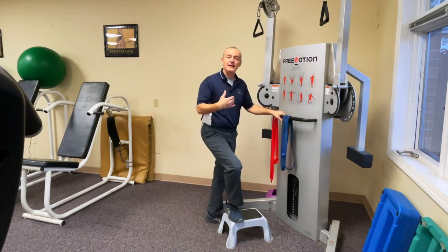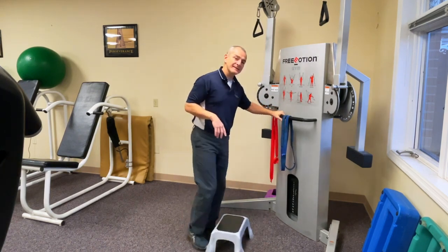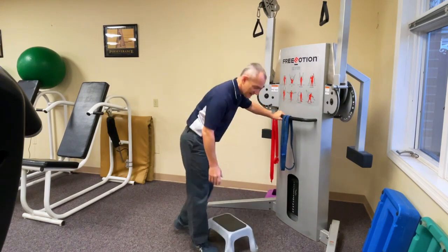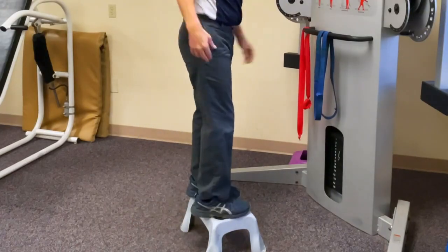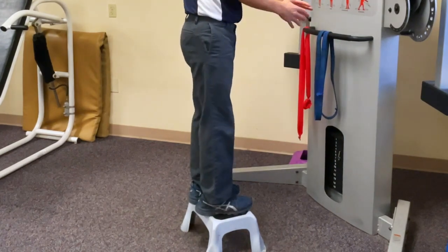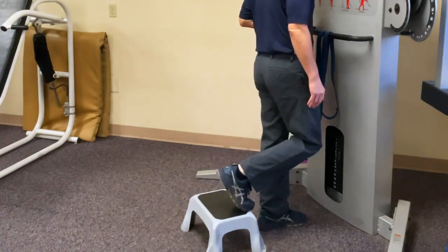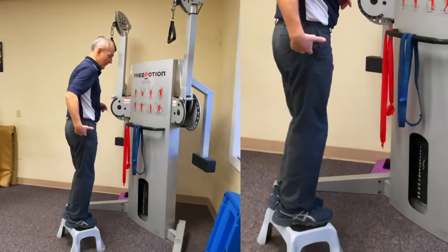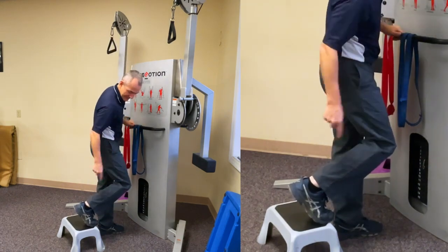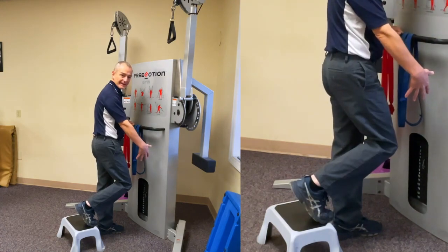Now if I'm looking at how I go downstairs normally, what I want you to think about is my body position and the knee angle that you see. If this is my surgical leg and I'm going downstairs normally without any surgery, when I'm here, think about where my center of gravity is, where my knee joint and ankle is — I'm way out in front of my knee.